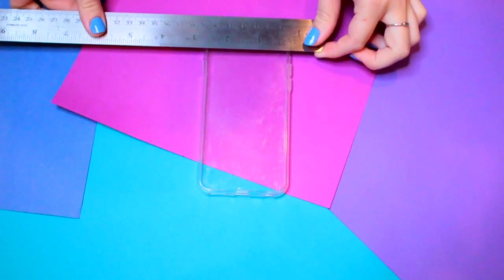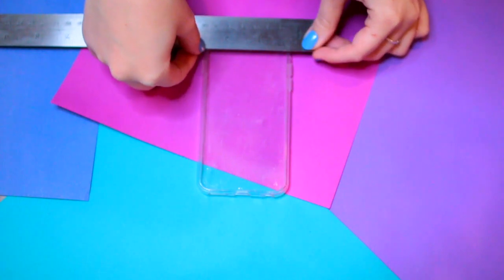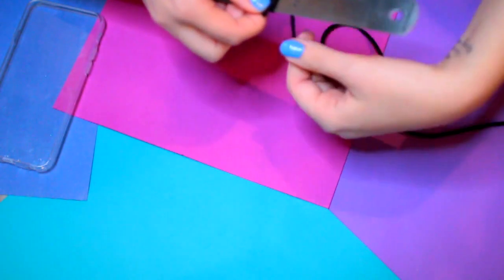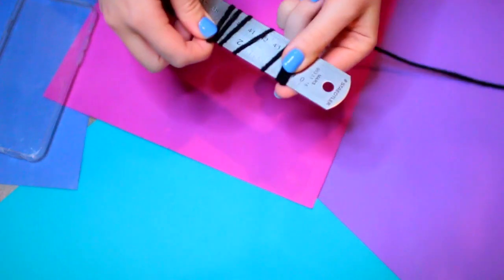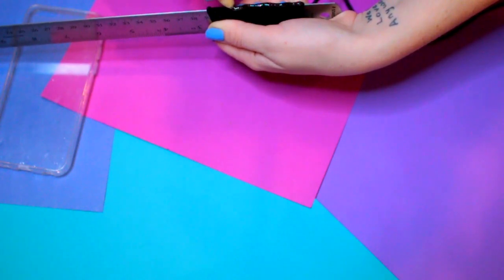We're going to start off this case by just taking our ruler and measuring how wide our case is, and once you have a mark of that, make sure you remember it because that's how you're going to know how much yarn you're going to need. I'm using black yarn just because I thought it would look nice, but you can use whatever color you want, and you're simply going to wrap the yarn around the ruler and continue filling that area up to the size of your case.